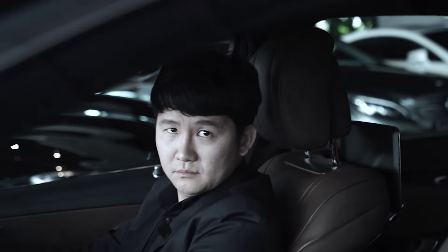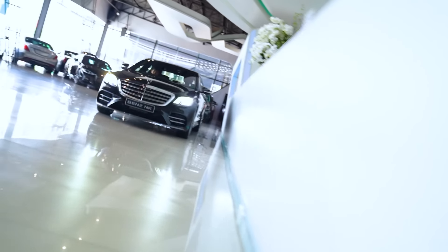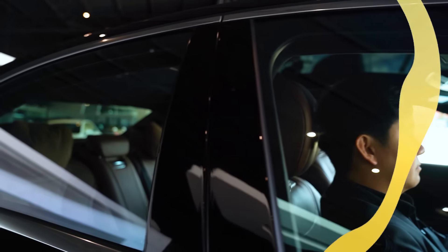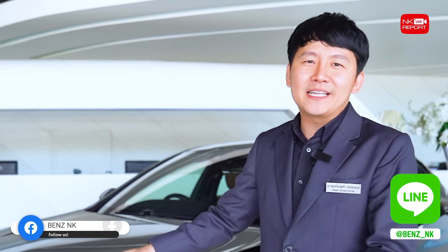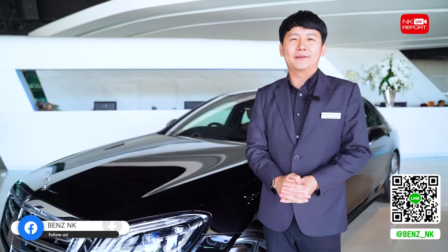Let's get started. The S-Class is about 489 horsepower. This is the S560E AMG Dynamic — the S-Class top option, a plug-in hybrid.